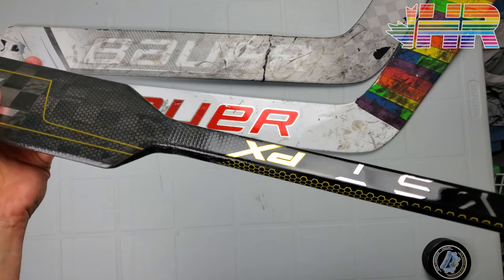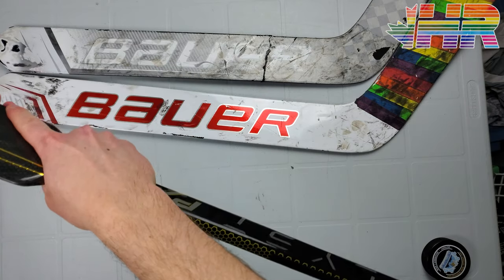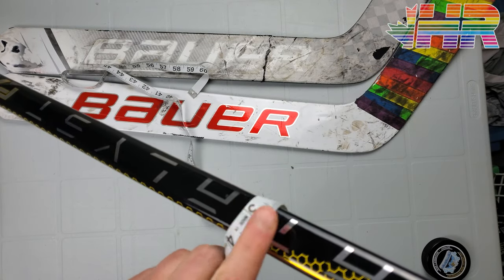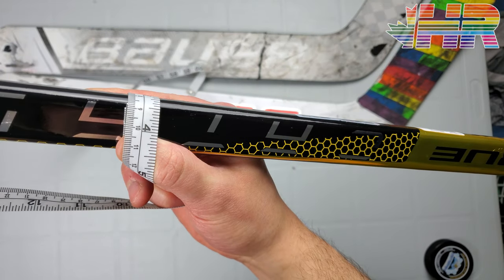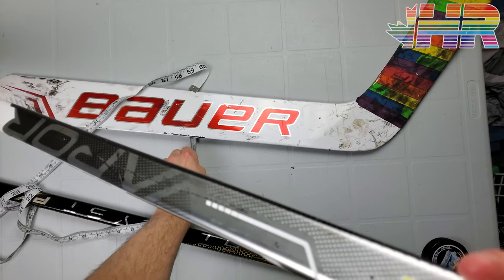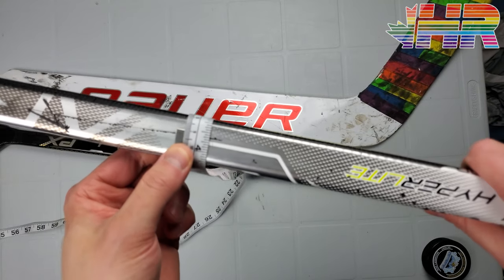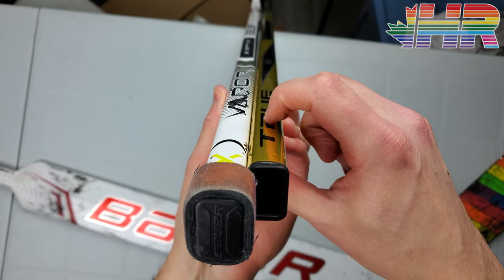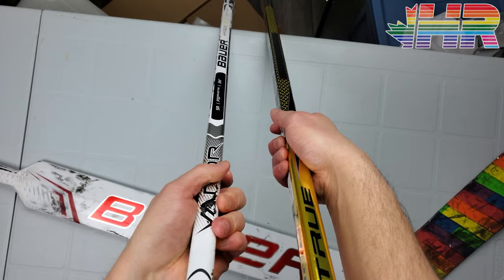Something interesting about this stick — and multiple people messaged me about this when I showed it on Instagram — is that the shaft seems very small. When you put it in your hand it feels tiny, so I took out my measuring tape and it actually is smaller than a traditional stick size. Wrapped, it's just under nine centimeters, and comparing it to the Hyperlite, the Bauer is basically nine centimeters — so it is slightly bigger and thicker in shaft than the True.